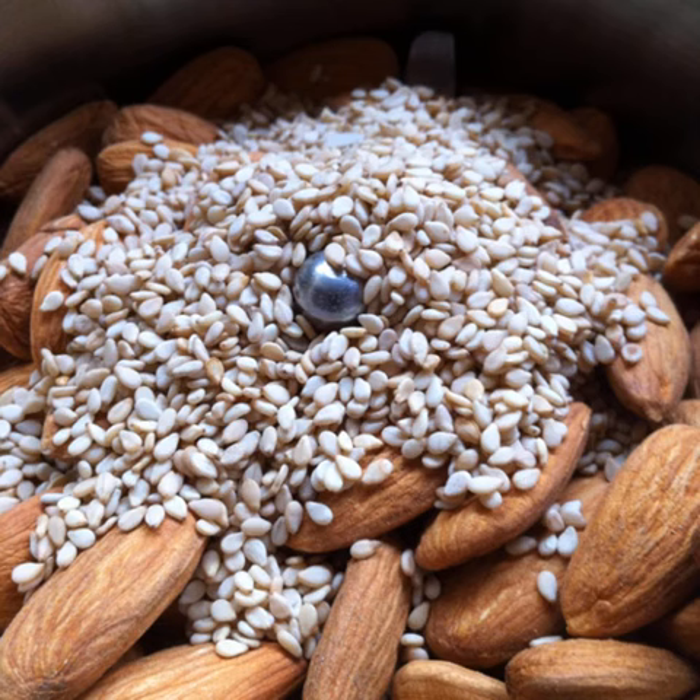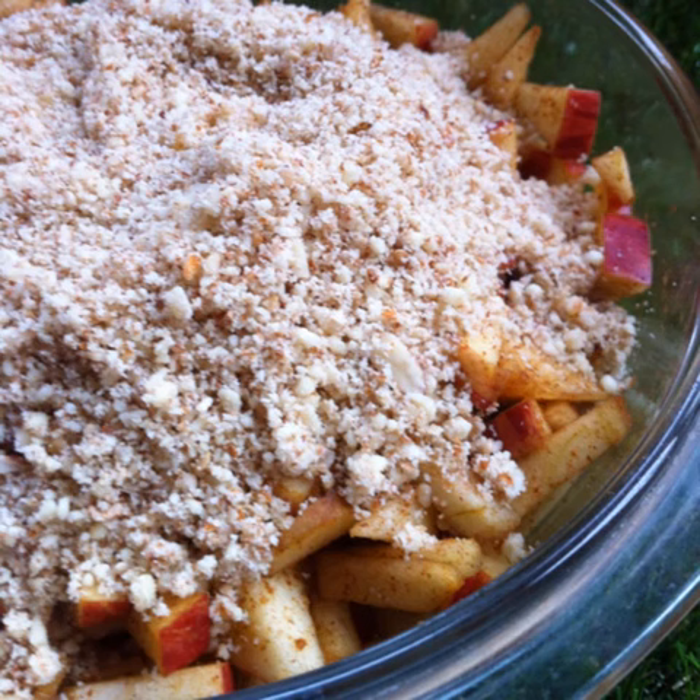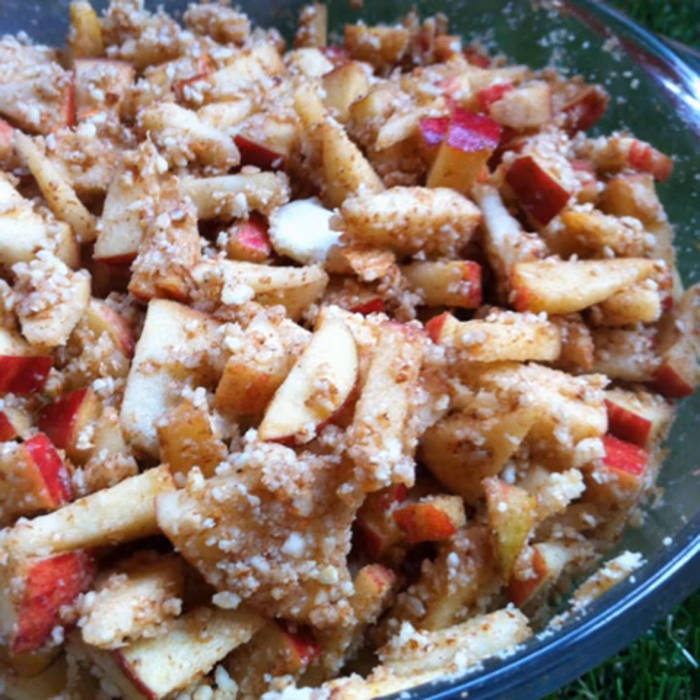After the apples and dates are ready, place half a cup of almonds and 2 tbsp of sesame seeds in a grinder jar. Grind them into a coarse powder. Add three-fourths of the almond sesame powder to the apples and toss well to mix.